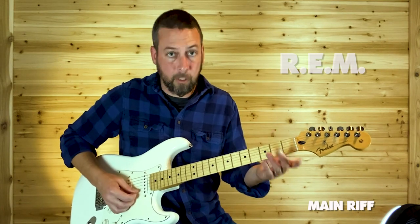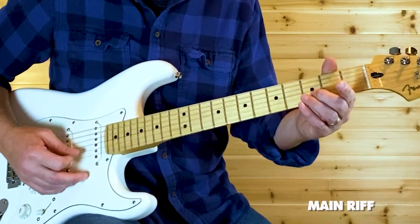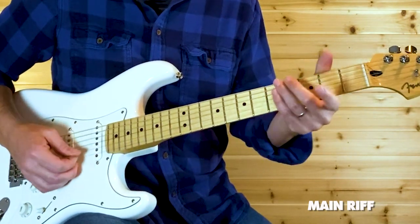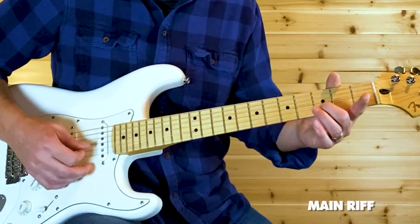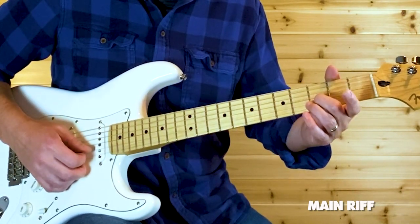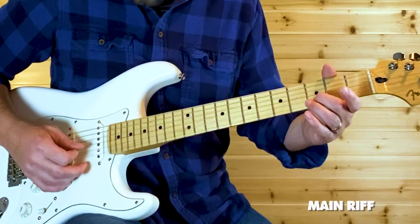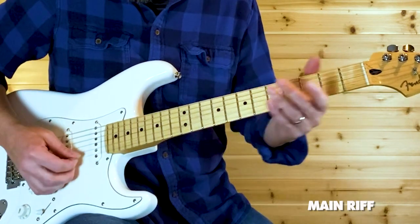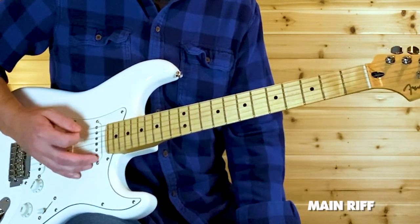After that, it comes to the second part of the riff. That's an open E — the high E — and then come down to an open D. Then slide a finger on that third fret on your B string, slide up to that fifth fret but don't pick it. Then pick that open high E again, and then come back to that open low E.